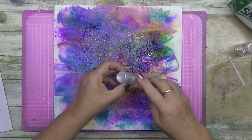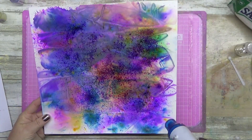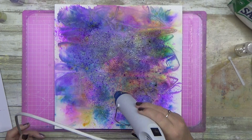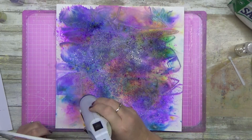I ended up with that cool pattern in the background. What actually happened was with the Lindy's Magicals — they have a silver mica powder in them — and when I put the bag down, because I was using salt water, all the silver mica powder wicked out and left a really cool pattern where the bag was.